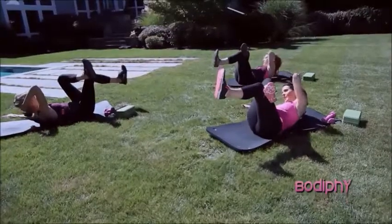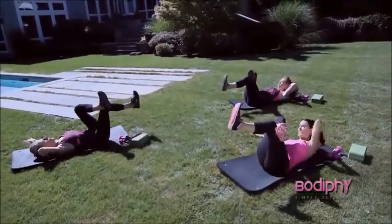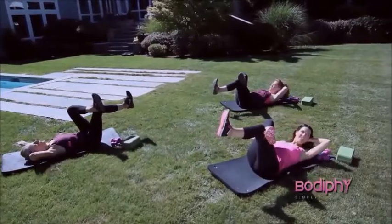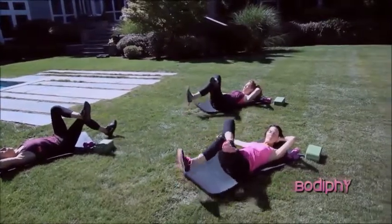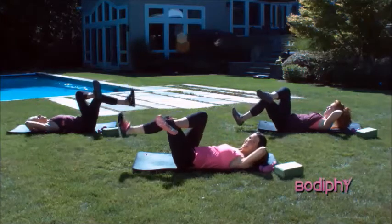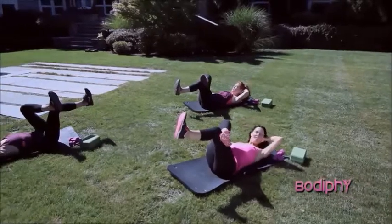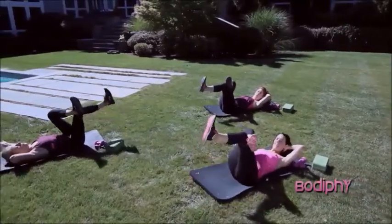Combo move. Twist. Return. It's tap to lift. It's twist. Return. It's tap and lift. Hold those abs in tight. Return. Tap. One more. Twist. Return. It's tap and lift.